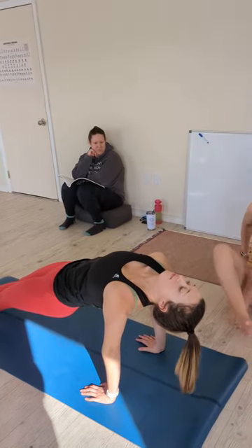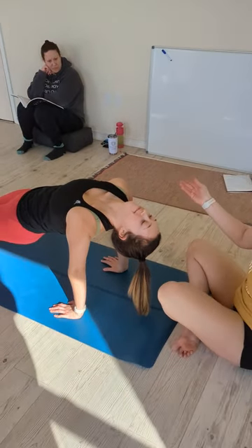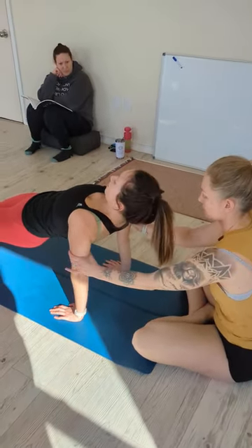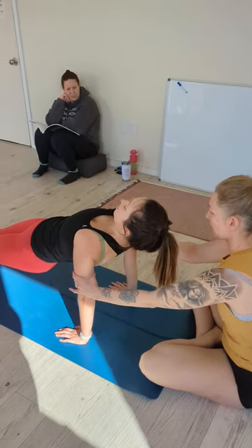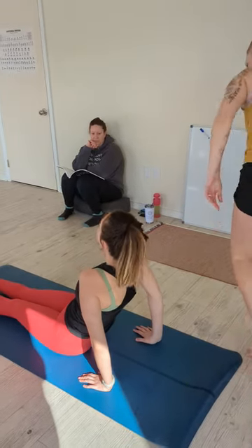Her elbows are pointing straight forward though, right? If she's doing this, I might be like, okay, lift your head. I'm going to help her internally rotate. Now drop your head back. More room, right? Does it really feel good at my elbows personally?